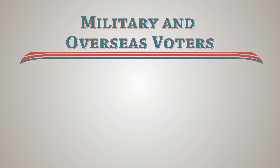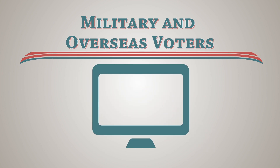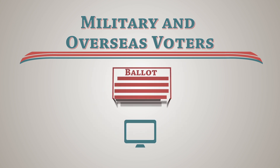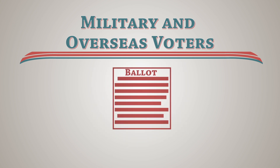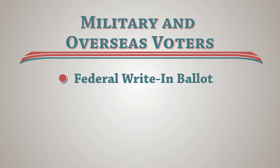Absentee ballots from military and overseas voters are also processed by a board in a manner similar to regular absentee voters. You may need to duplicate some of these ballots because military and overseas voters are allowed to receive their ballots by email. Emailed ballots must be duplicated onto an actual ballot before being fed into the ballot counter. Another type of military or overseas ballot that needs to be duplicated is a federal write-in absentee ballot. Refer to your guide for further instructions.